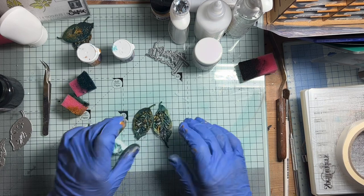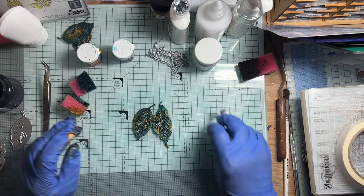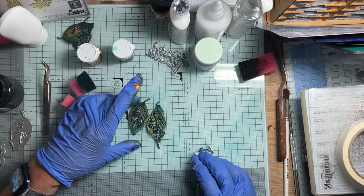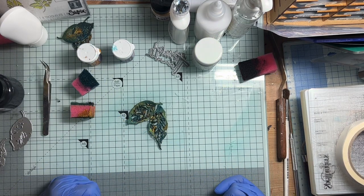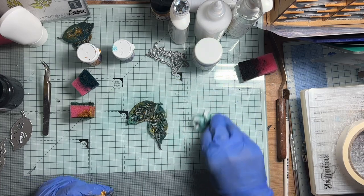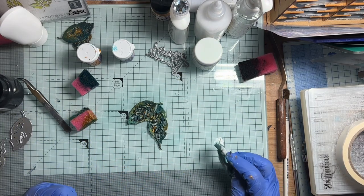I will list the products that I used underneath. You just get such good effects — it's such fun. But who would have thought putting two different dies together and coming up with something like that? I was tickled pink. Anyway, I hope you've enjoyed watching. Thank you for watching, and I'll see you next time.